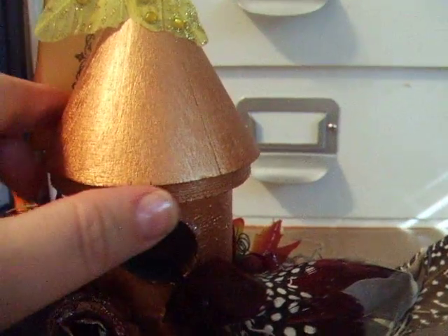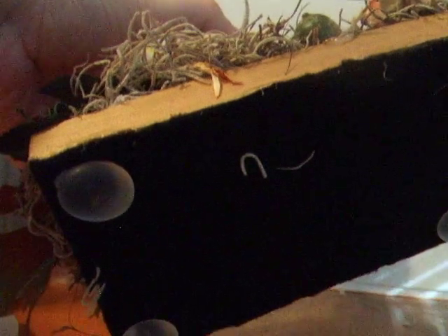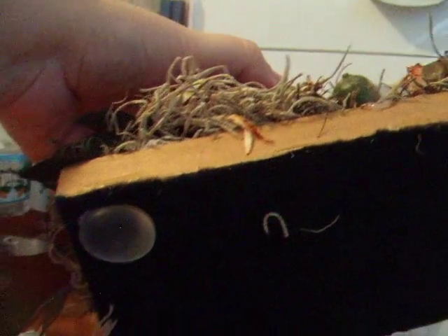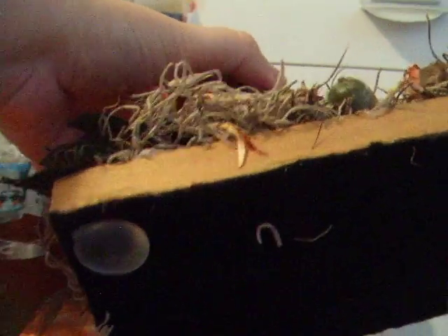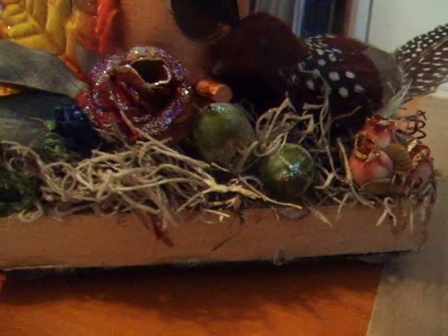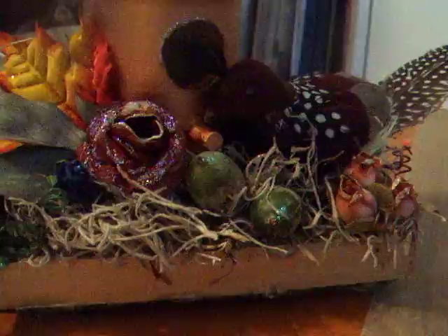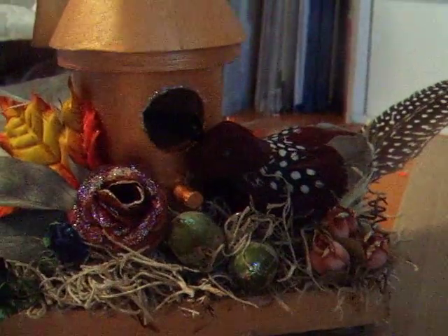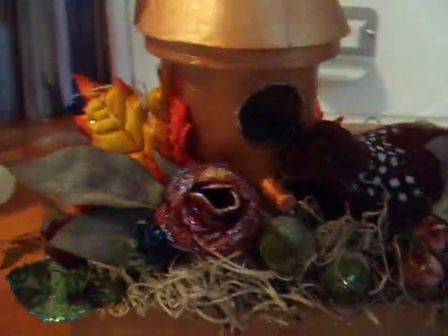I'm showing you how I finish everything off. The bottom has felt on it, and there are four clear glass beads — one end is flat, the other end is oval — and those are the legs. Some people use them inside flowers or inside a vase to make the flower stand up straight, but I decided to use them as little legs because I didn't have any wooden legs left.